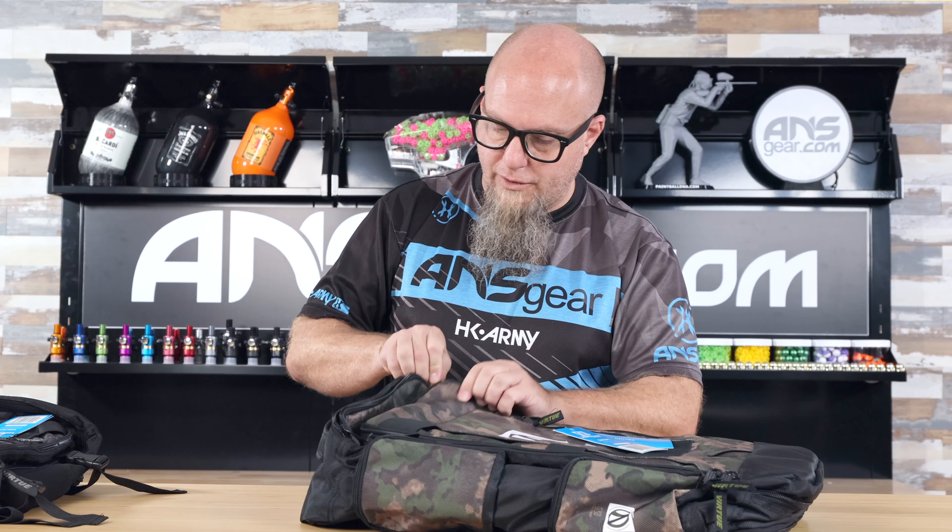Hey everybody, it's Rory from ANS Gear. We're upstairs with the Virtue Gambler Backpack Gear Bag right here. You can use it as a gear bag, you can use it as a backpack. It does have straps on it, so if you want to throw it on your back and hike on out of there, you can do that. If you want to carry it from the end, you can do that too.